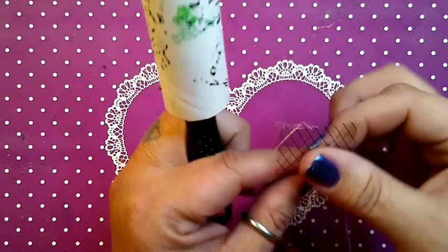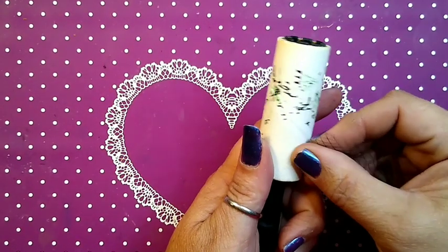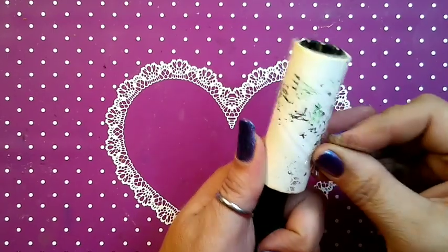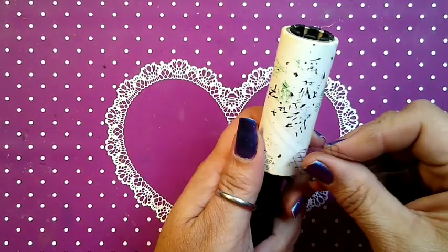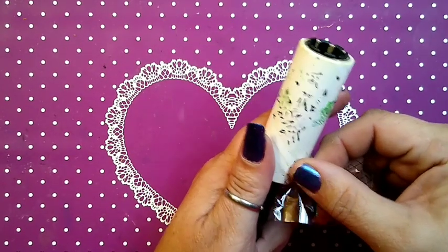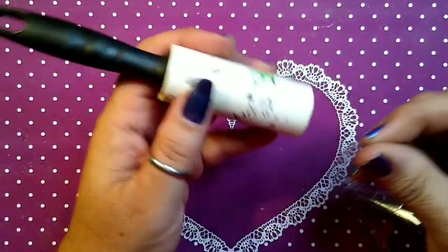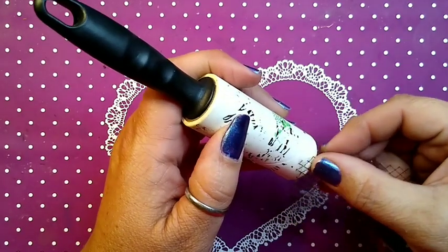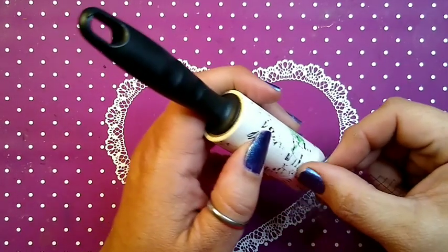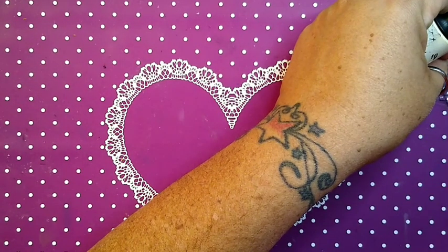If you have a foil and you can't tell which side is which, grab your lint roller, push it down — and this is the bottom. If it prints, that's the top. So we're gonna leave this side down because we know that's our printing side that's gonna pull it apart.